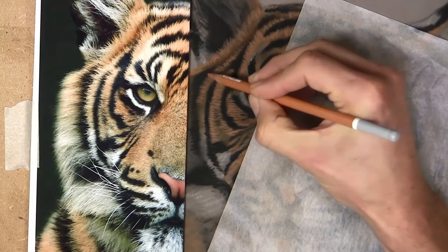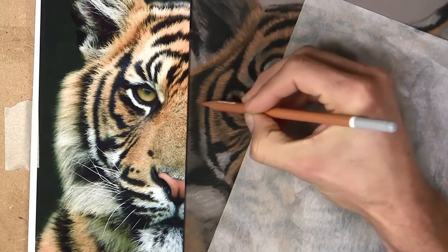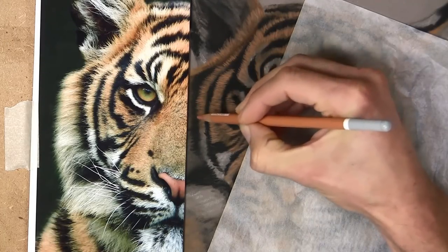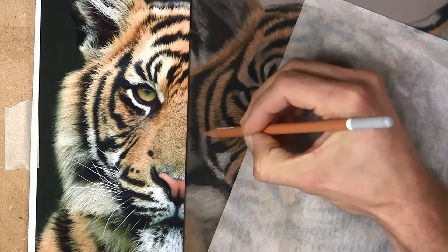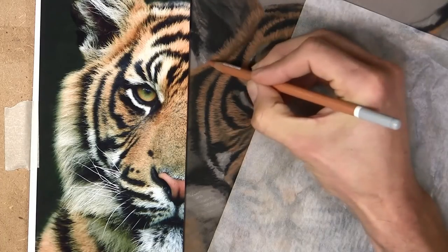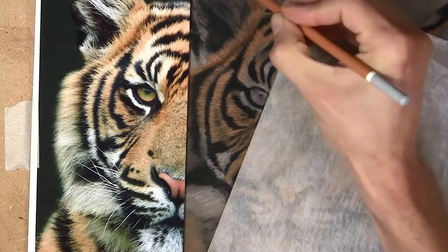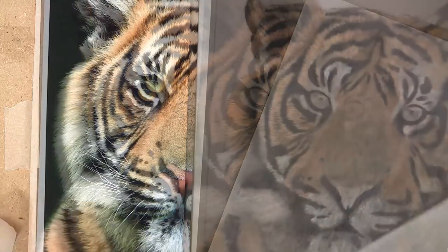As you can see there, how easily the pastel goes over that dark. It's not the exact colour, but I'm going to build layers upon this so I will go lighter and lighter.